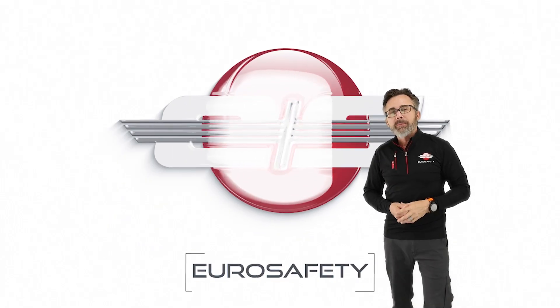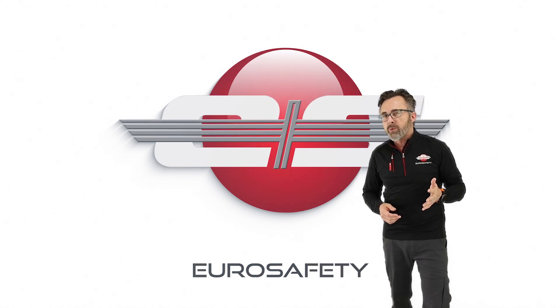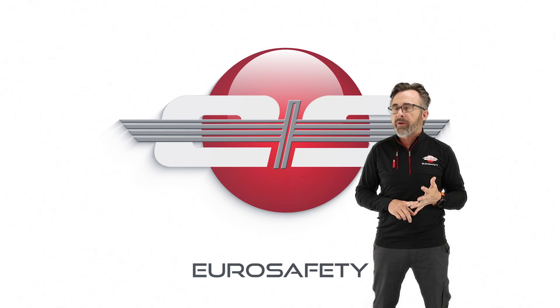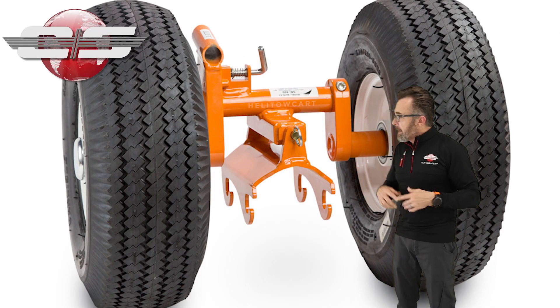Hi, this is Glen White with Eurosafety. In today's tutorial, I'd like to talk about the ground handling wheels that you would find in such helicopters as the AS350, the AS355, and the EC130 models of helicopters.